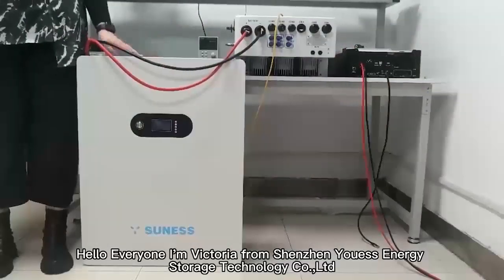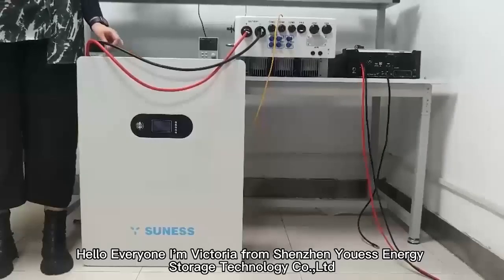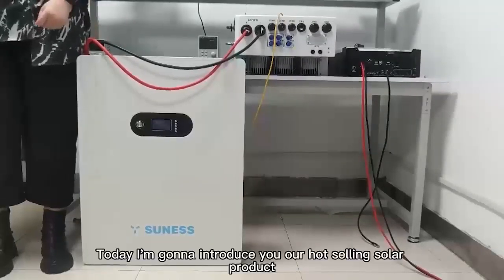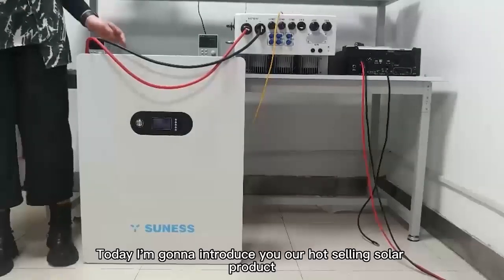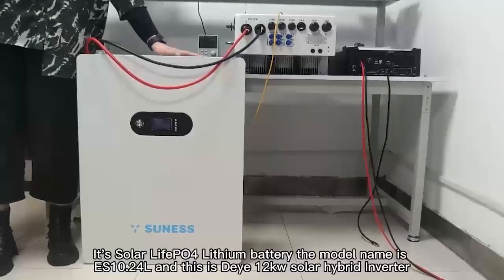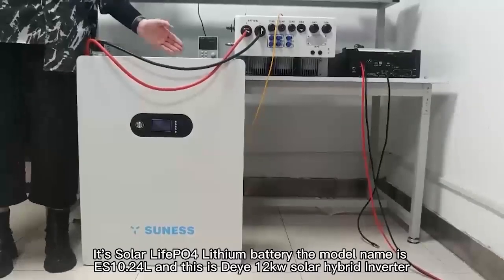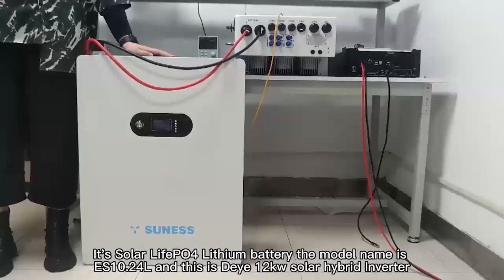Hello everyone, I'm Wichara from Shenzhen U.S. Energy Storage Technology Company Liberty. Nice to talk to you both. Today I'm going to introduce our Hawksary solar product. It is the solar LiFePO4 lithium battery. The model name is EX10.24L.